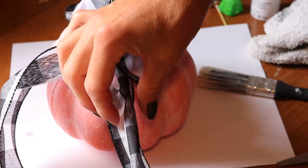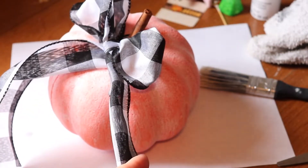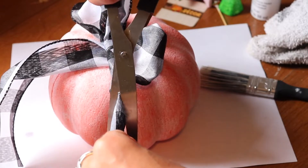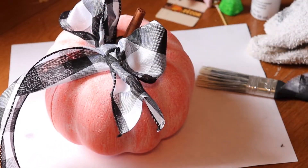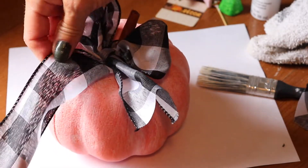Instead of cutting the ends at a simple angle, I decided to cut them in a V-shape. To do this, I just fold the ends in half and cut downward — it gives it a nice finished look.